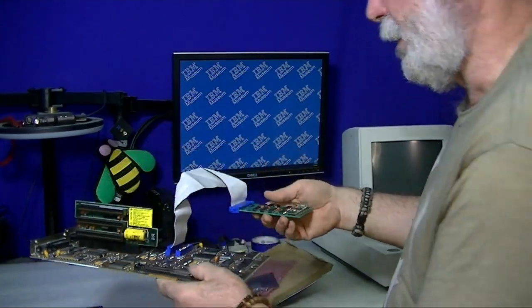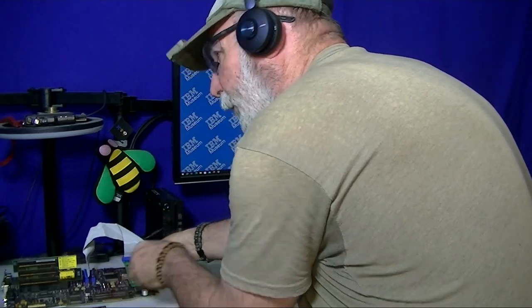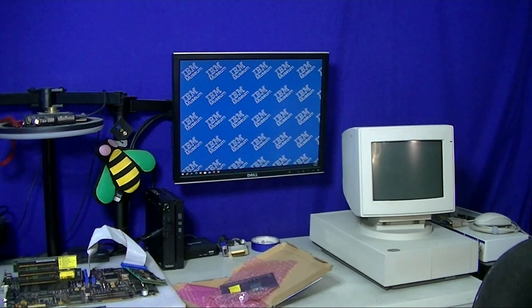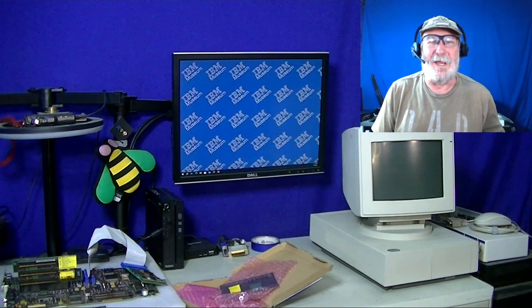We'll get to looking at installing it on the Executive Workstation in a later video. I hope that you've enjoyed the news as I go through and get my channel restarted and know what's coming up. This is IBM Museum. That's all I have for now. Thank you.